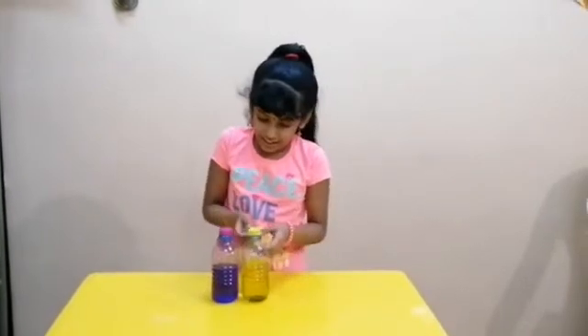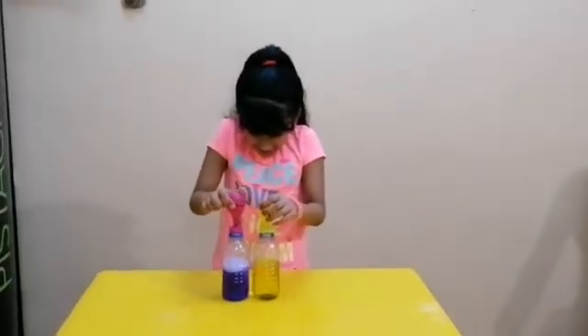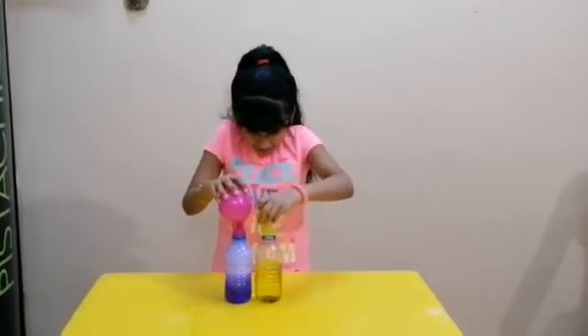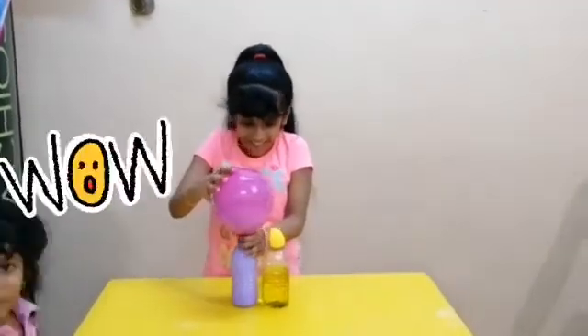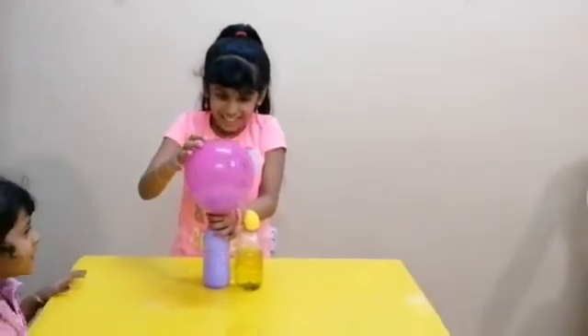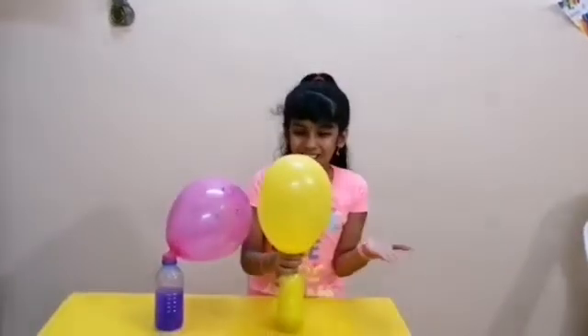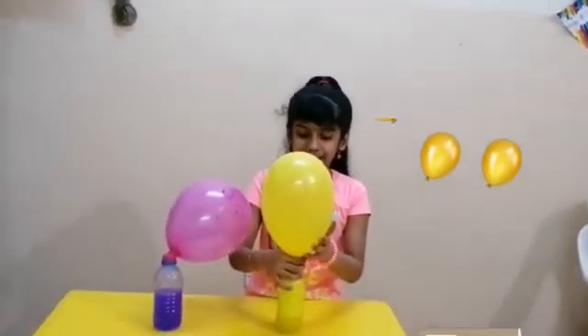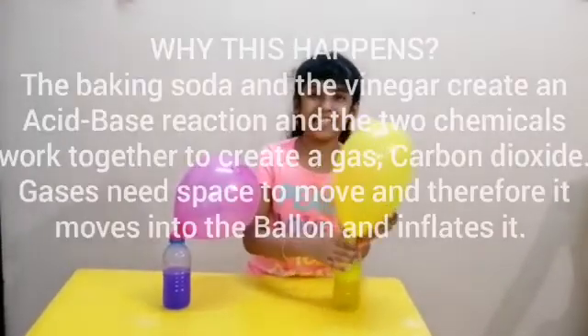And see the magic of this chemical reaction. Wow, this is amazing! The balloon is inflating. Wow, this is amazing!